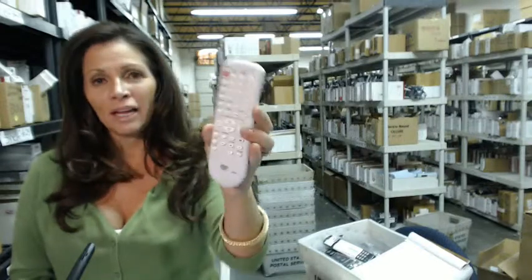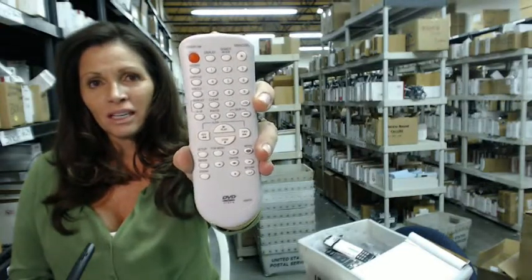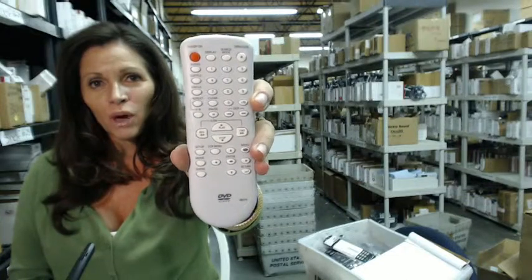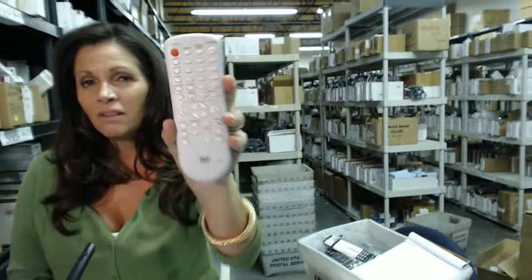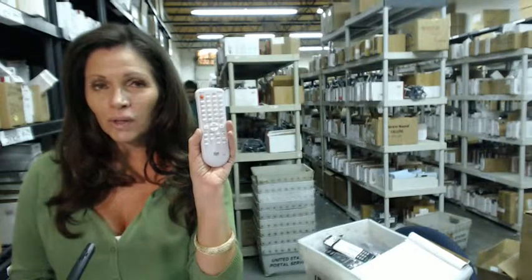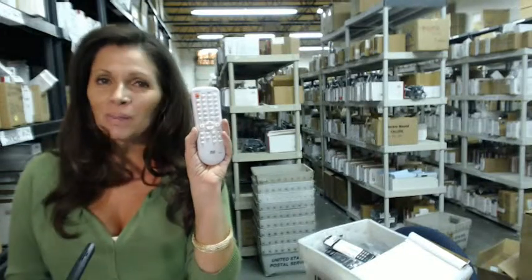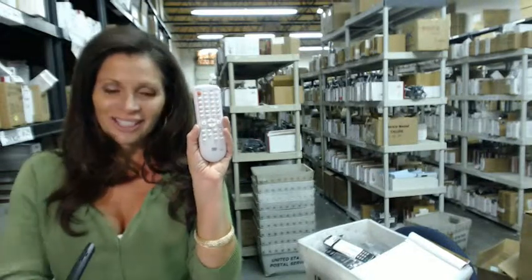You need to order a remote control like this one for your DVD player — this is the one you need. Go ahead and click the link below and order it, it ships today. If you have any questions at all, just call that 800 number that you see on your screen, and one of our operators will be happy to help you out. Thanks for shopping with us at ElectronicAdventure.com.